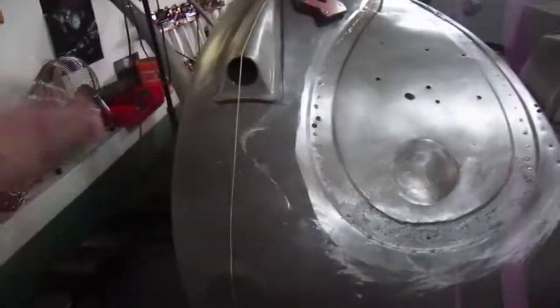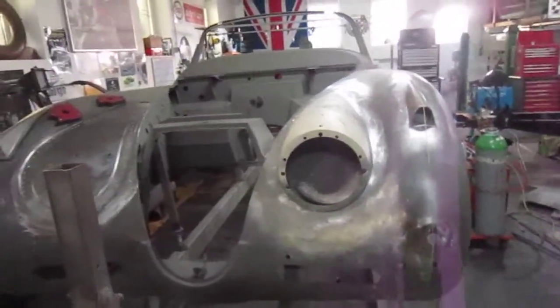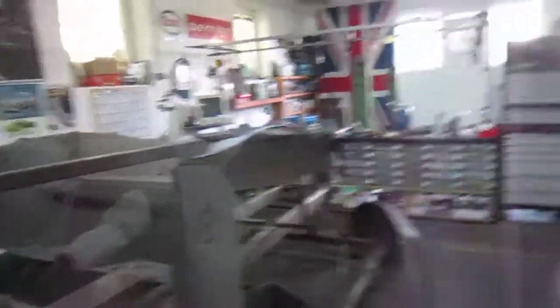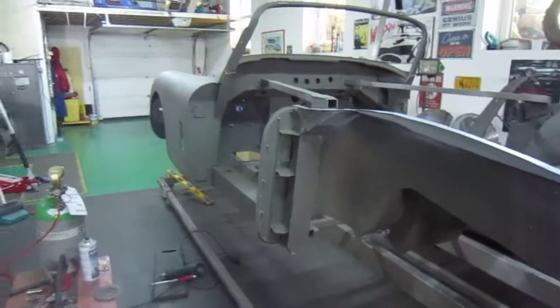We're getting there and it's coming on, really looking well. Some work on the back has been done a little bit as well — he's just tidied that up and we need to make some captive bolts now to go down this edge. Anyway, thanks for watching. Take care, have a good weekend.